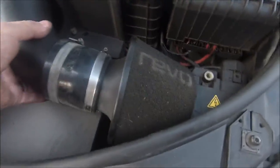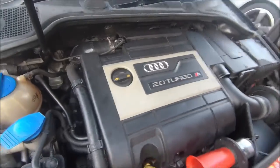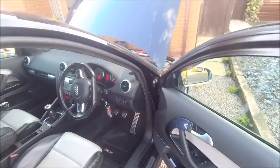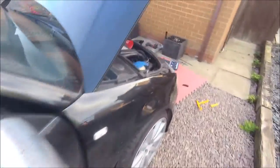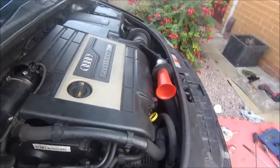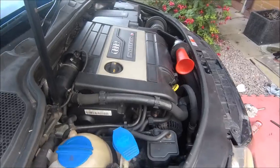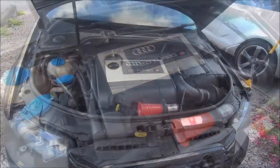There you go, all back together. Revo back in place, cover back on with grubby fingerprints on it. Let's give it a start. And as always — sounding sweet. There you go — a wooger. It's early on, eh?